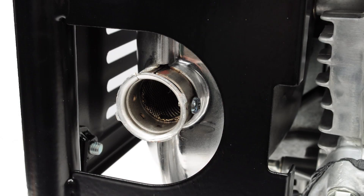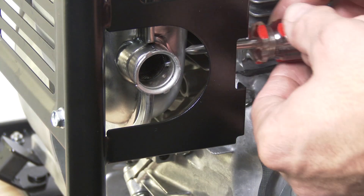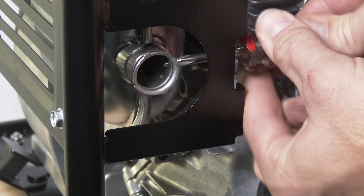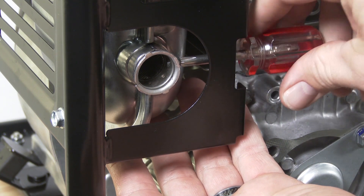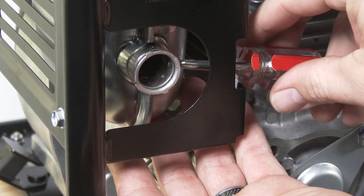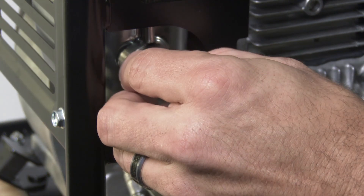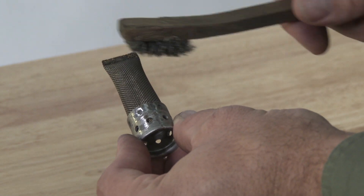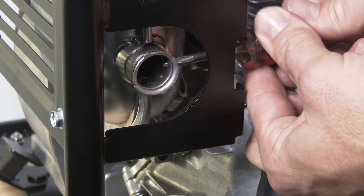The spark arrestor must be serviced at 100 hours or as needed. First, allow the engine to cool. Disconnect the spark plug cap. Remove the 4 millimeter self-tapping screw, then remove the spark arrestor and inspect for carbon deposits near where it mounts. Using a brush, remove the carbon from the screen. Reinstall the self-tapping screw and tighten securely.